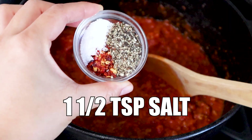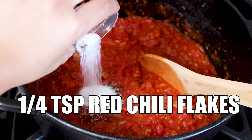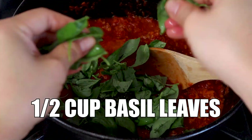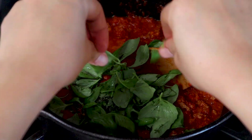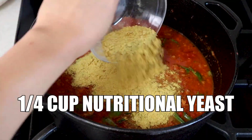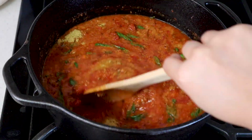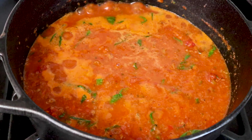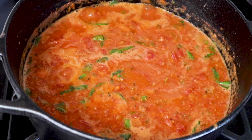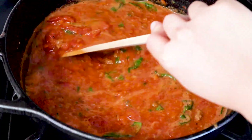Add one and a half teaspoons of salt, one and a half teaspoons of freshly ground black pepper, and a quarter teaspoon of crushed red pepper flakes. Add two teaspoons of fresh minced thyme and a half cup of fresh basil leaves — just tear them up with your hands. Pour in two cups of water and add a quarter cup of nutritional yeast, which is gonna give it that extra umami flavor. Give it a good stir until everything is well combined. Bring your sauce up to a boil, then reduce the heat to a simmer. You're going to simmer this for about 30 minutes, occasionally giving it a stir. And that is it for the sauce.